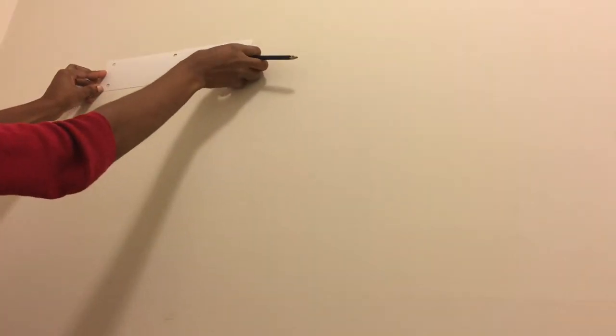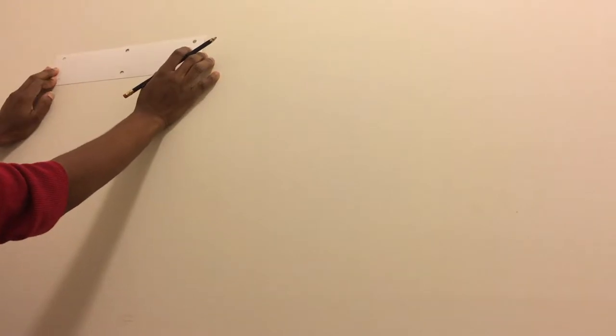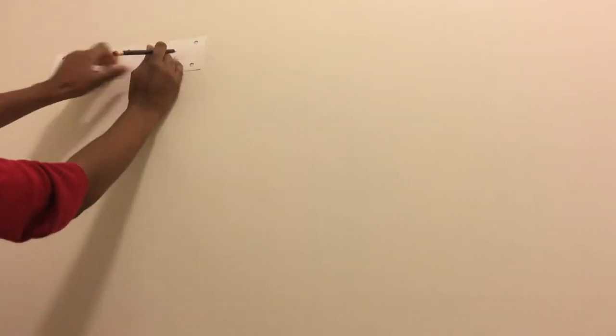I marked a spot where my stud finder clearly indicated there were no studs and there was no risk of electrical wires. Be sure that you do this before you drill into your drywall.